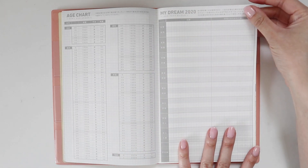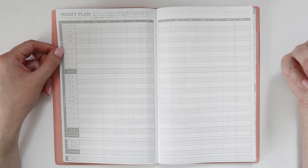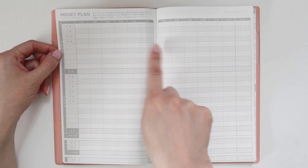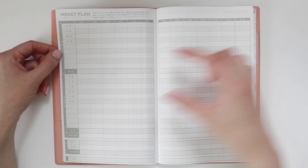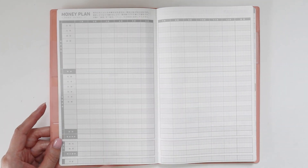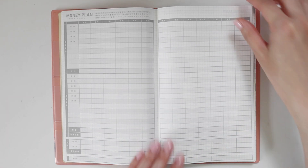Here you can jot down any dreams you have. And here is a money plan, which is good for budgeting. I personally prefer to budget on an Excel spreadsheet because I like all the formulas, but if you're more of a tactile person this might be good for you. The top section is for fixed expenses and then there are flow or variable expenses like food. Down here you can list your income, tally up the difference, and see if you're positive or negative for the month.